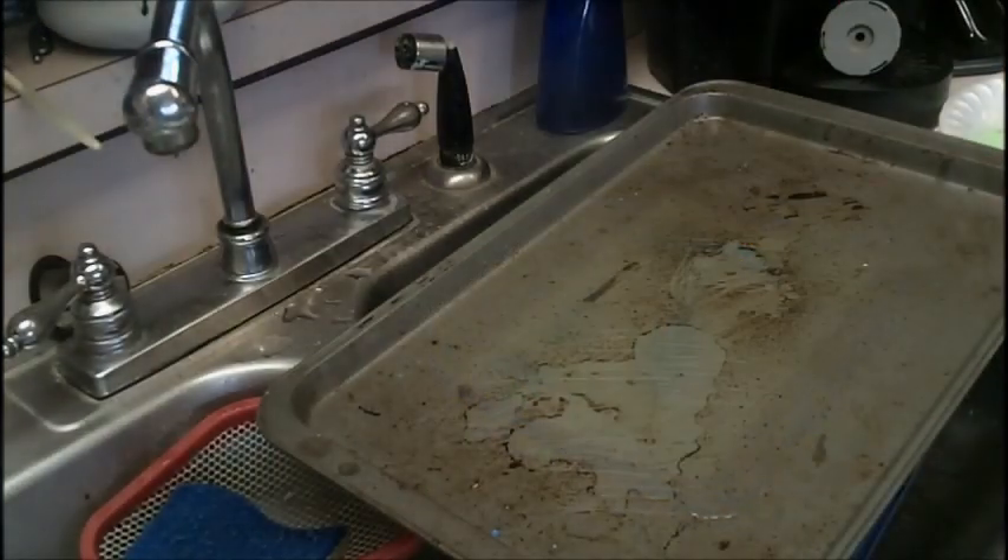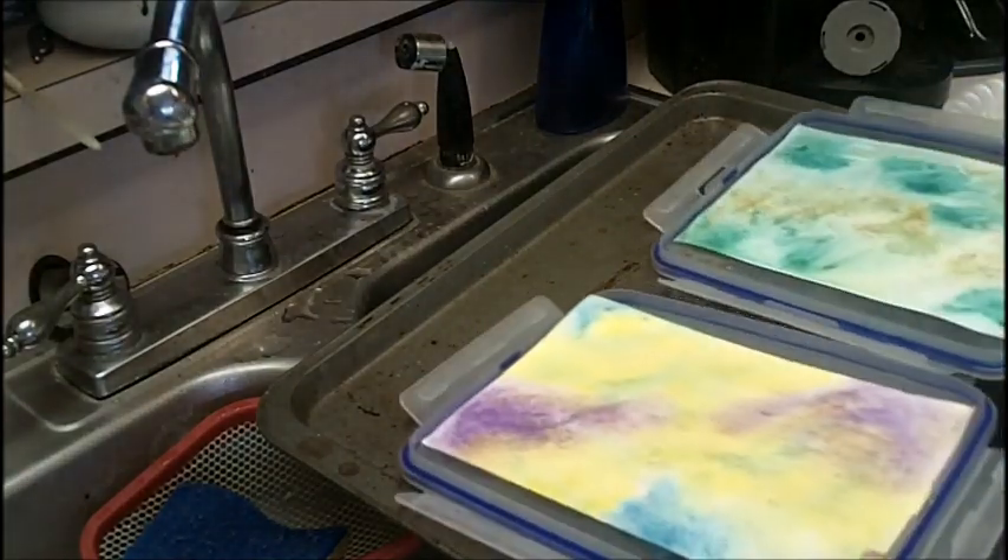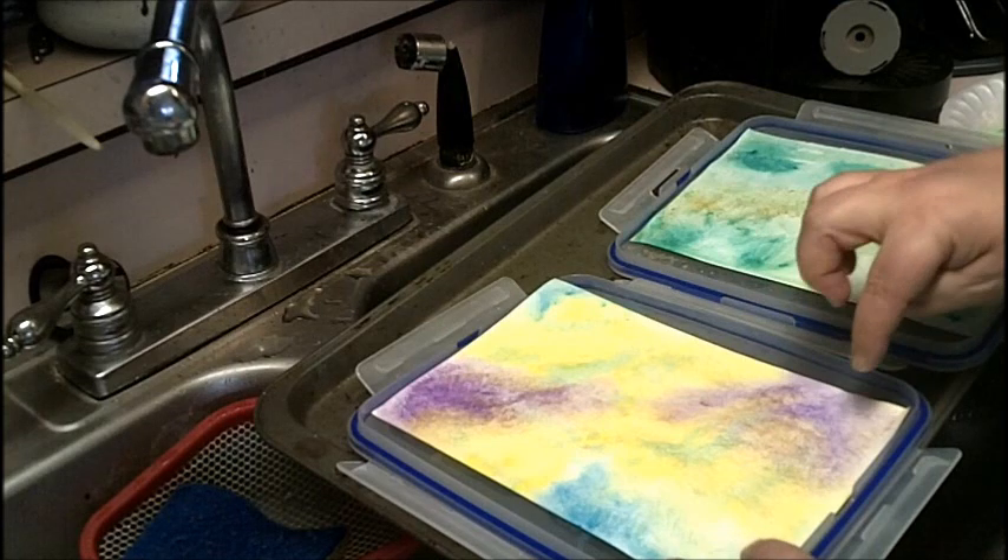You take it and you put it in your freezer. Leave it in for at least 15 minutes up to several hours. The colder your freezer the better.